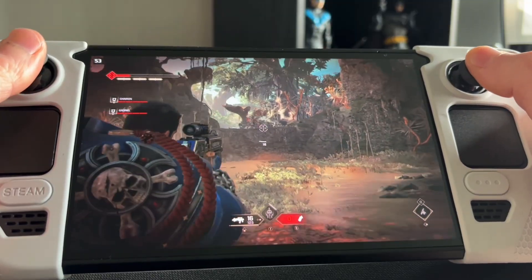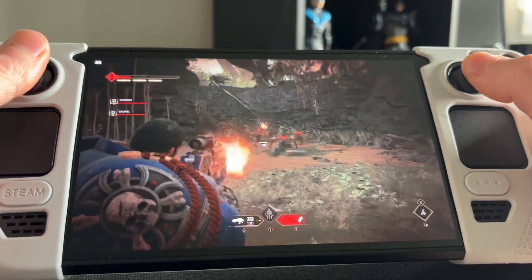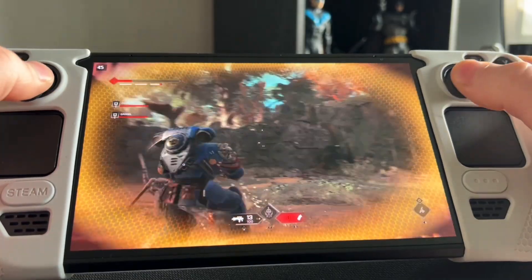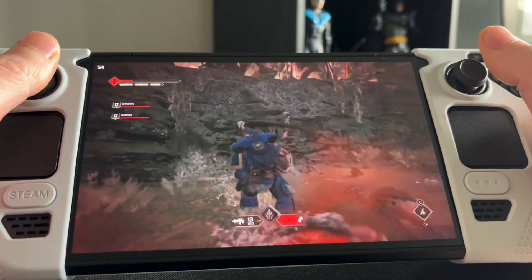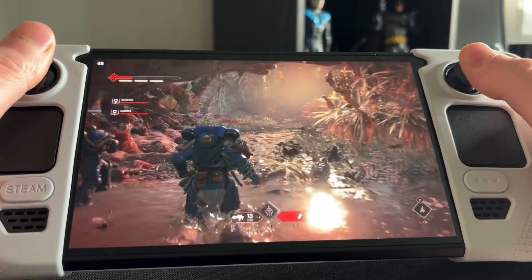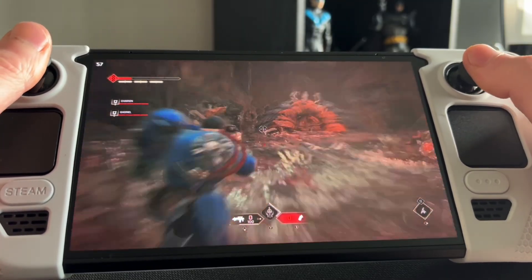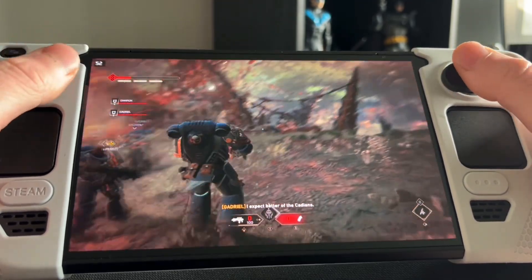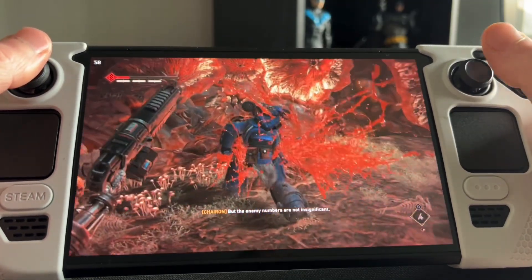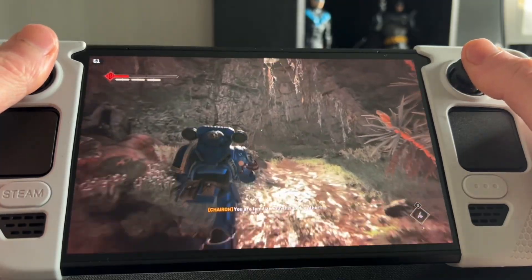Leaving you with this last bit of footage from Space Marine 2 — I wasn't playing much of it on Steam Deck because I personally couldn't put up with the performance, but with Lossless Scaling I'll probably put in a few more hours now. It's in a playable place. I didn't check out operations though, so those might still be poor. Let me know in the comments if Lossless Scaling keeps up this performance in operations and multiplayer. Thank you for watching — catch ya.